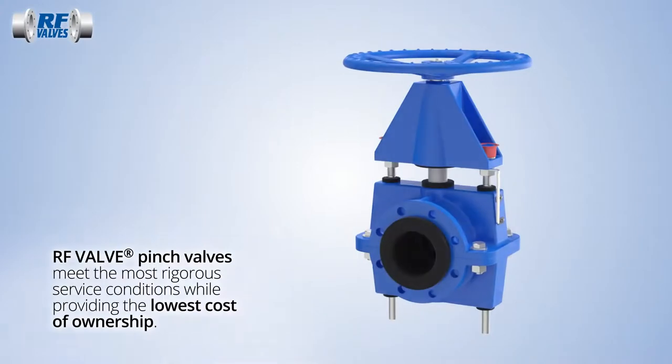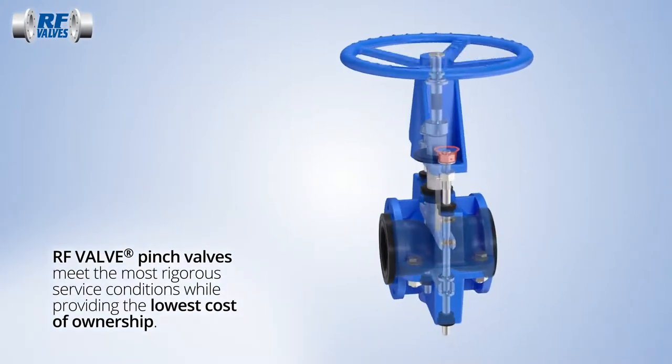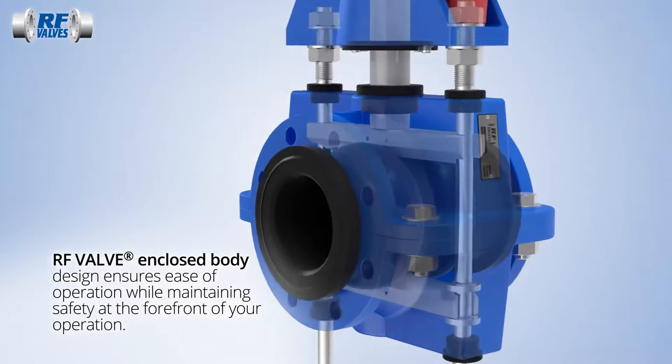RF valve pinch valves are built to provide the highest reliability while maintaining the lowest total cost of ownership. The enclosed body design ensures trouble-free operation in the most demanding service applications.